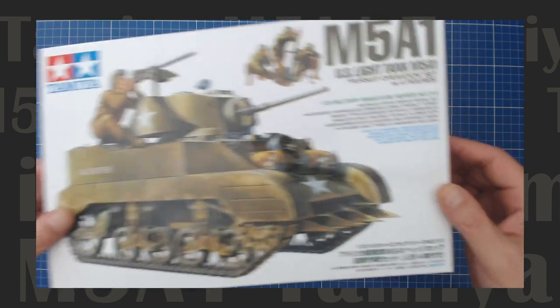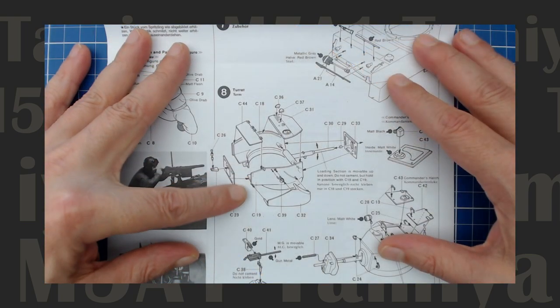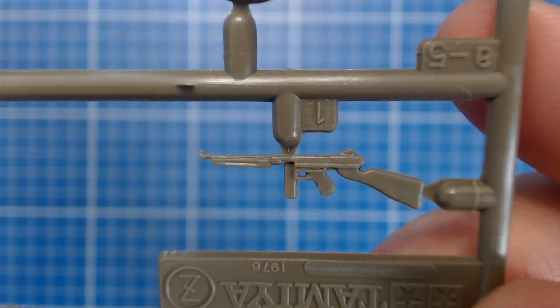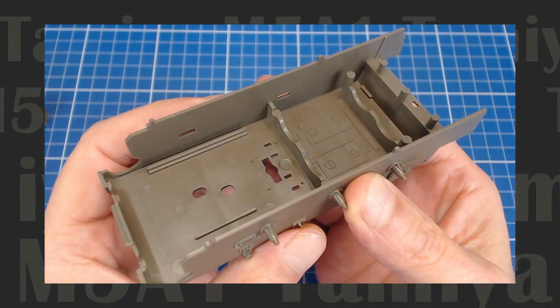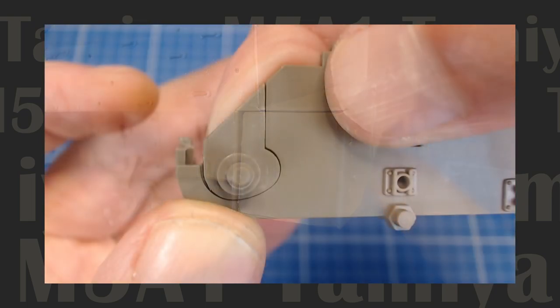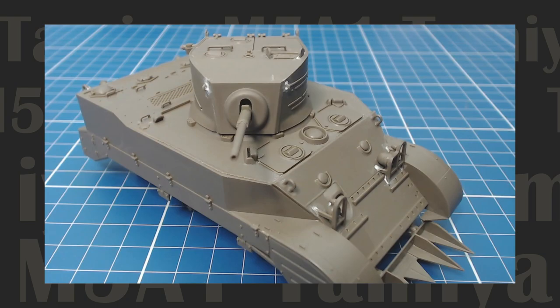Our unboxing revealed a quality albeit older generation kit. Still, all the Tamiya fundamentals were there: clear instructions, nice molding, value-adding accessories, and a manageable part count. But as our build reveals, the kit suffers from design compromises. Originally released in the 70s as a motorized model, this kit lacks the tight joinery and attention to detail that Tamiya's modern kits offer today. But we love a challenge, so stick with us as we massage this bygone era kit into a display model we can be proud of.